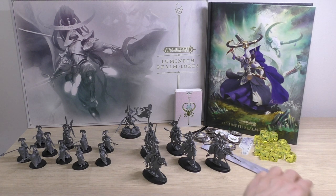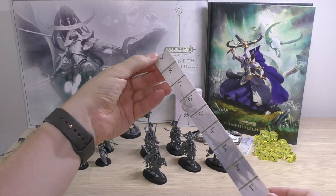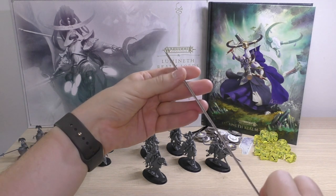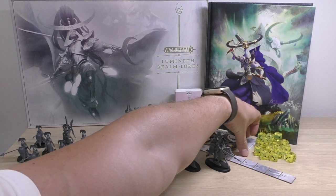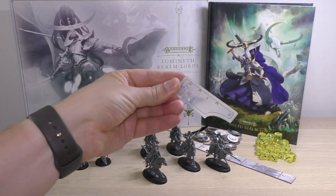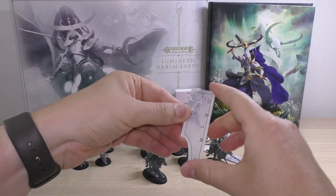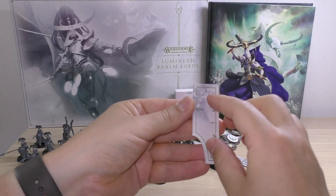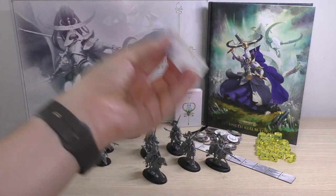You get a range ruler — your mileage may vary. It's nine inches and cardboard, so it might last a while. Something that will probably last a bit longer is this little range ruler for your melee weapons: you've got one inch, two inches, and three inches. It is just numbers printed and stuck on the back of a piece of plastic.